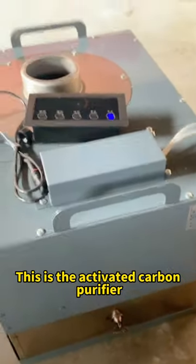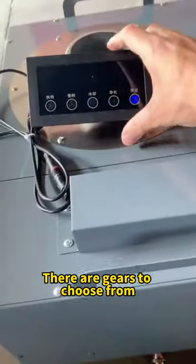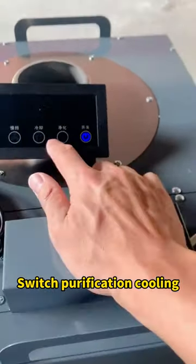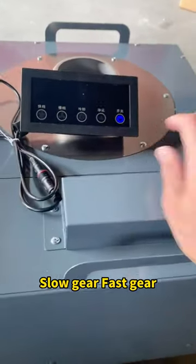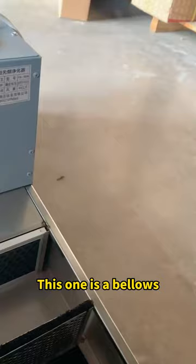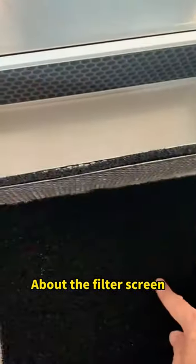This is the activated carbon purifier. This is a touch switch — there are gears to choose from: switch purification, cooling. Slow gear, fast gear. Cooling is useless. This one is a bellows. This filter screen — about the filter screen — clean once a month, blow dry and put it back.